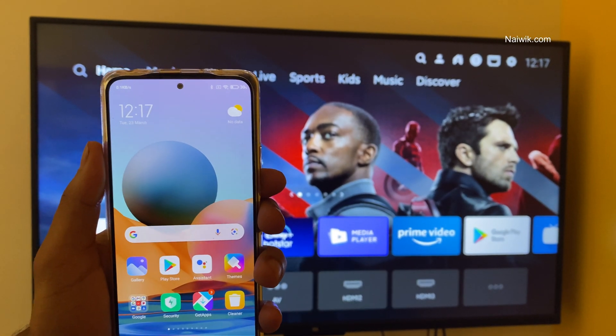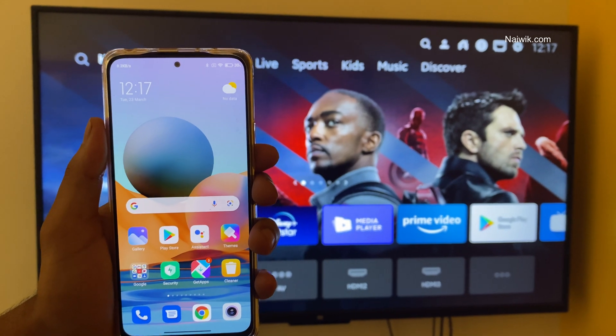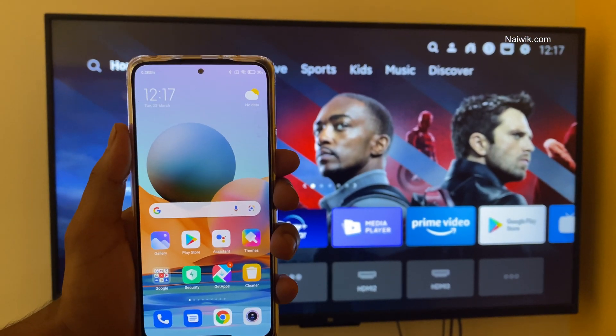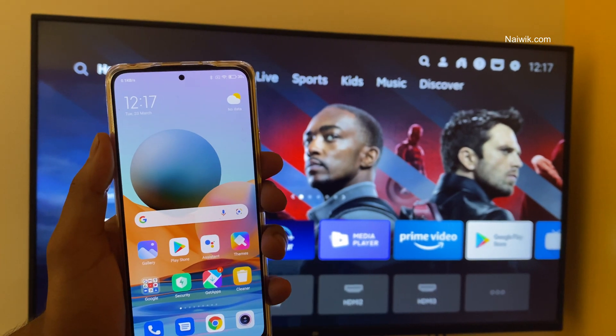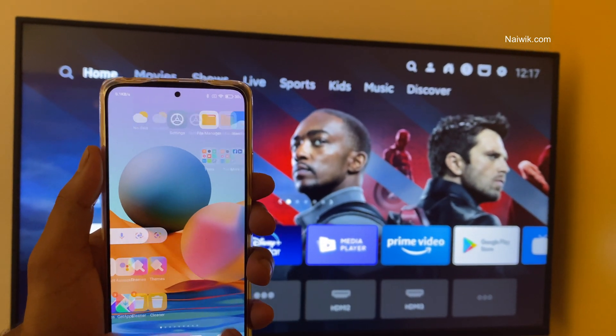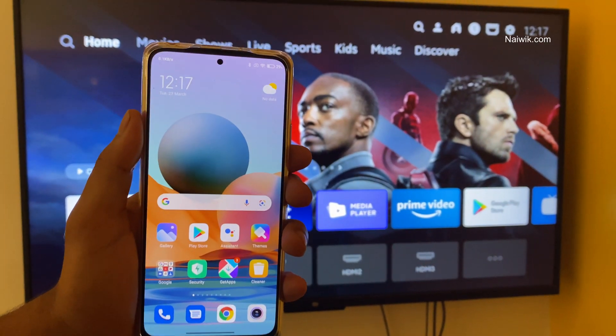Hi friends, in this video I am going to show you how you can screencast Redmi Note 10 Pro Max on your Smart TV. The procedure is the same for all Redmi phones which are running on MIUI. To screencast your Redmi phone on your Smart TV, we need to connect both the phone and the Smart TV on the same Wi-Fi network.